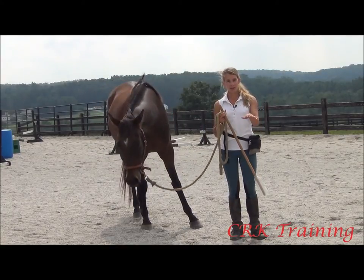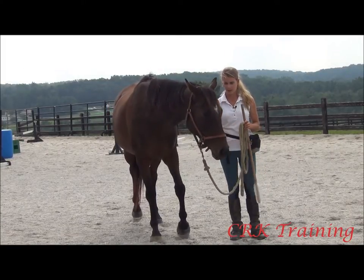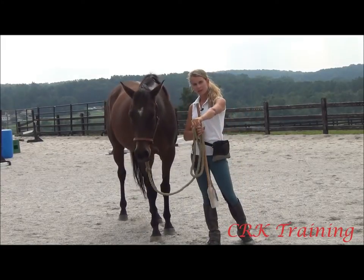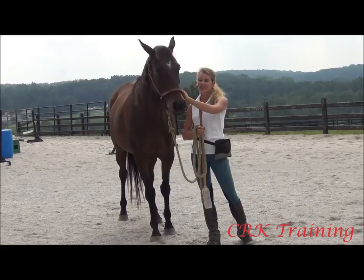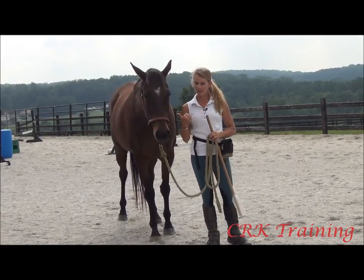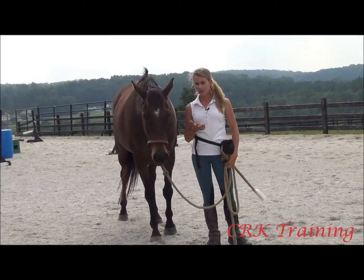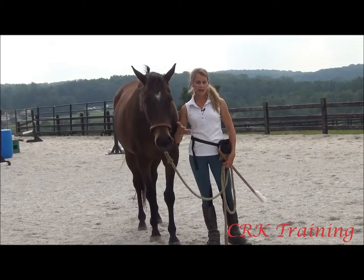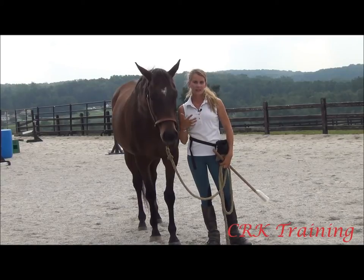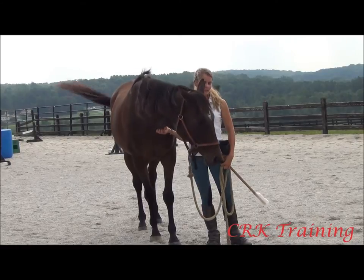You can ask the horse to go up and basically target to something that he's spooking at. Another place that I use it is I also taught her to target just my closed fist. I use that when I'm out on the trails with her. She's got some physical issues that I haven't been able to ride her yet, but I do take her out for walks on the trails. I can use the targeting to my fist as an exercise that helps keep her connected and get her attention back if she starts getting distracted out there.